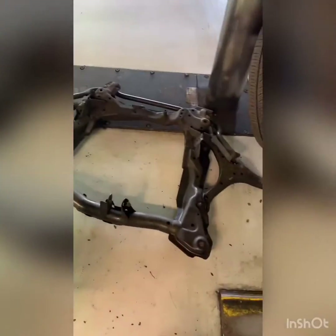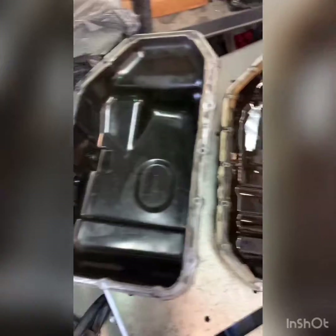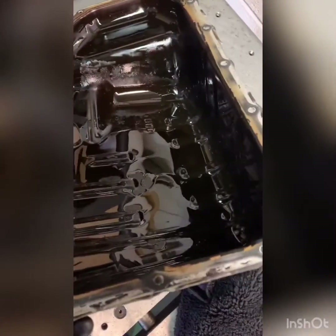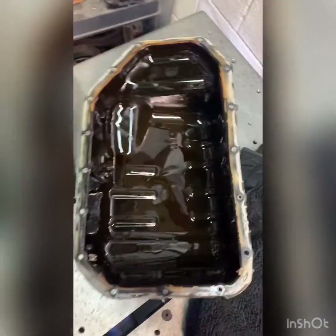There it is. Here's the old oil pan off — there it is. There's the new one going back on. That's it.